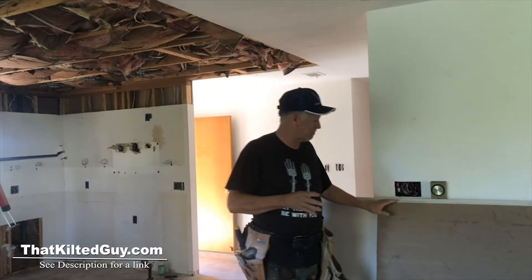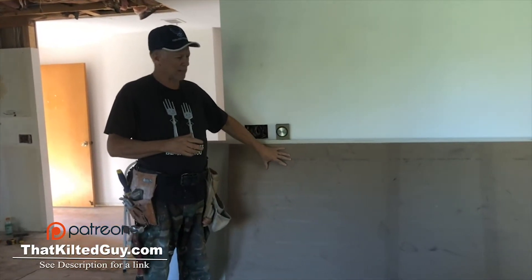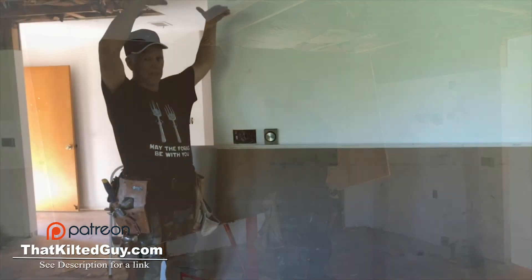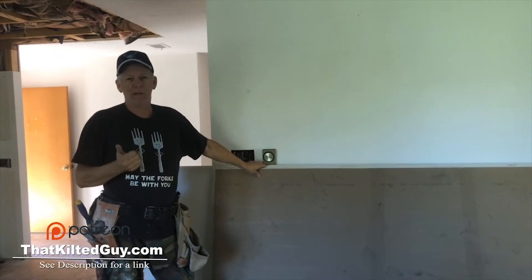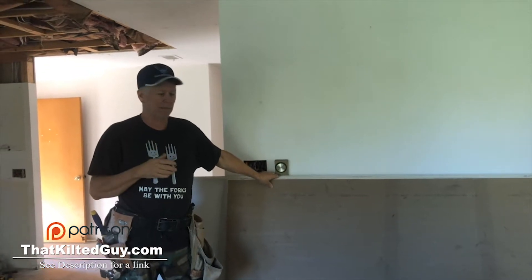So we've got our sheet cut right here. What you've got to do is place this on the panel lift with the brown side facing out, because then you're going to spin it and put the brown side up. I'm just going to pick this up by myself and put it on here. If you have a helper it would be easier, but I do this all day by myself.